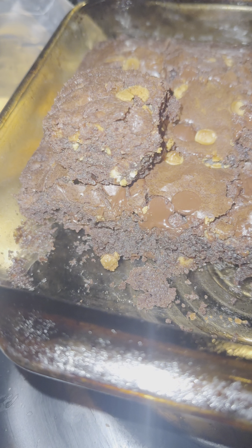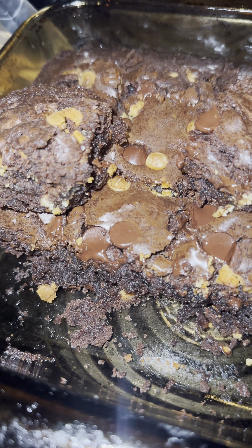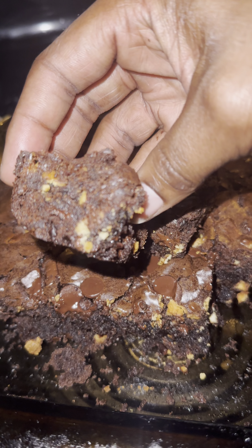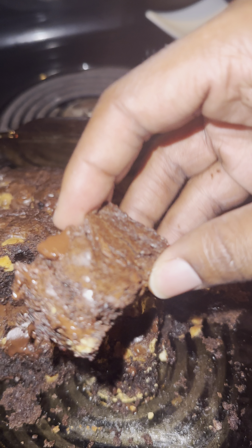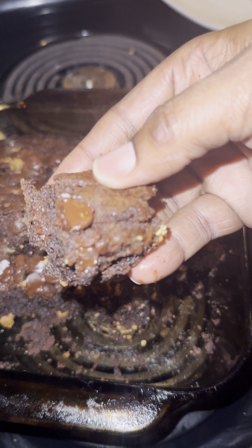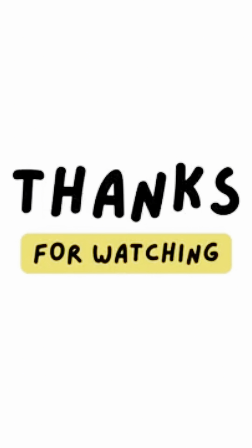You guys know what to do — if you like this type of content please remember to like, share, and subscribe. As always, we turn common food into world class. Thanks for watching, and I'll see you next time.